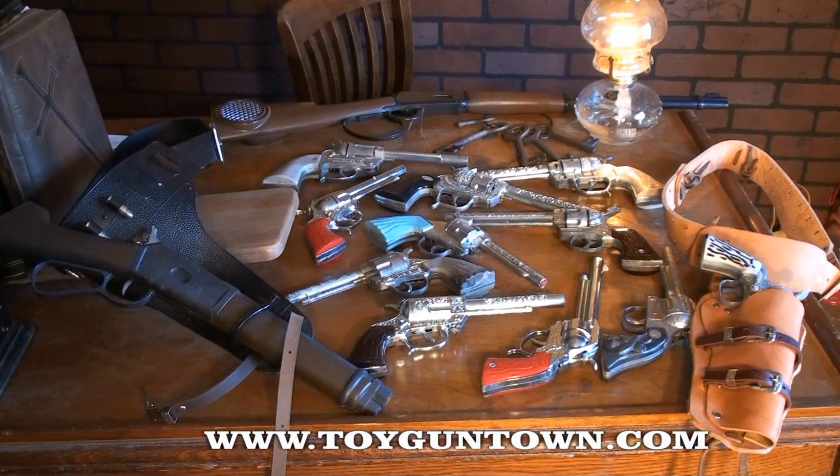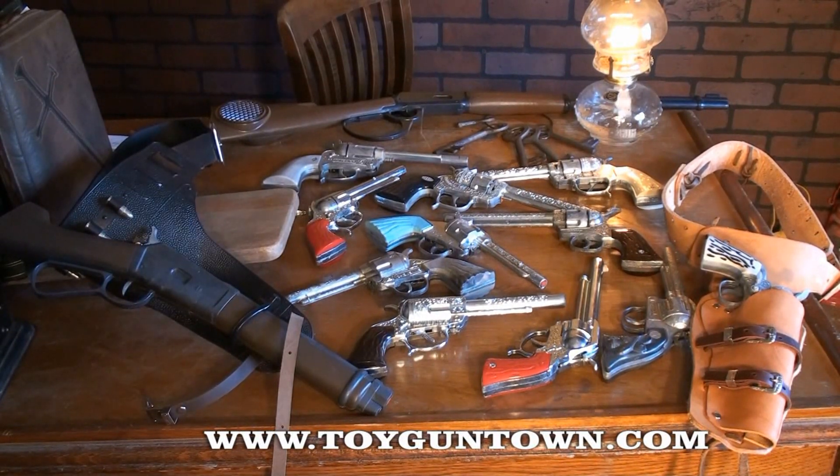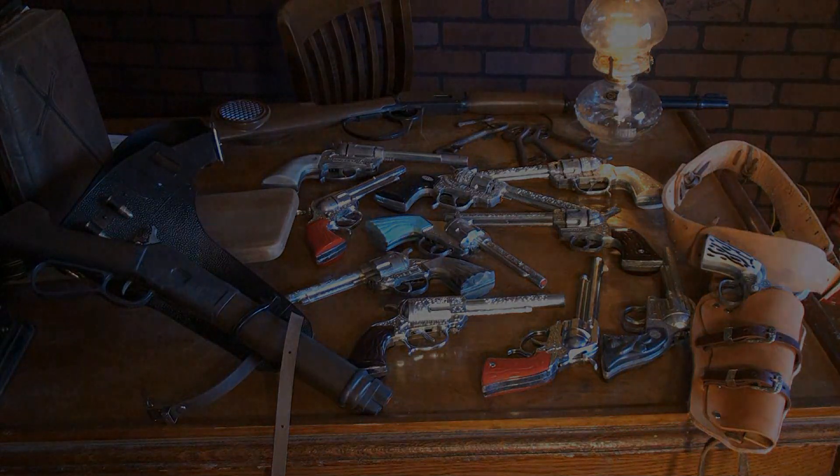We've been in business for over a decade, and we've got the Western toy guns you need. We have many toy guns that you cannot get anywhere else because we manufacture them. Come by and see us and see our toy gun selection at www.ToyGunTown.com.